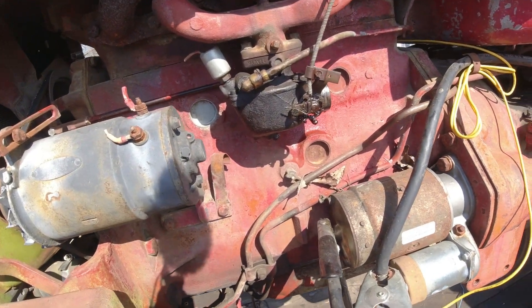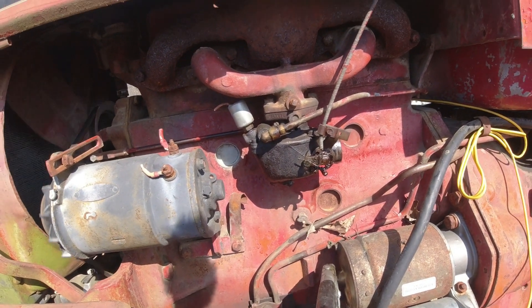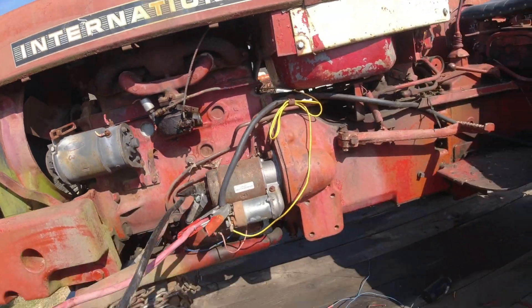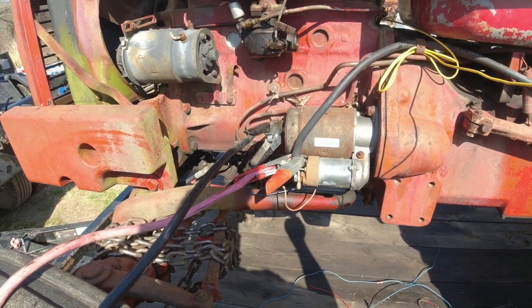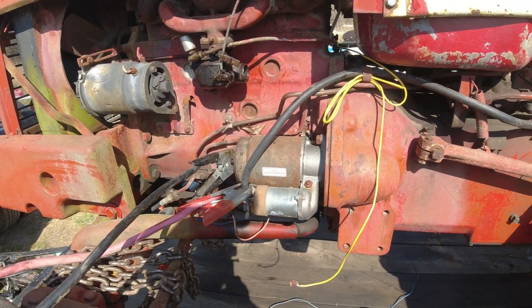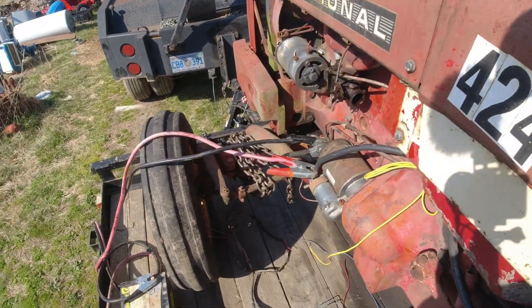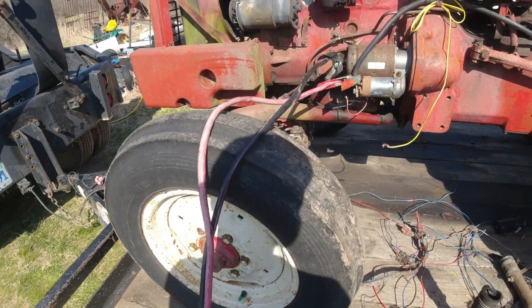Now the starter don't want to engage. Well, I'm not getting any fire. It's hard to do all this by yourself, but that should have let me know if I had any fire or not from the spray. Okay, this is gonna be a mess.